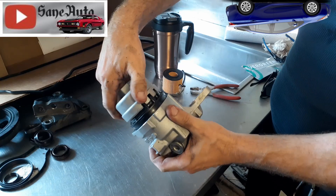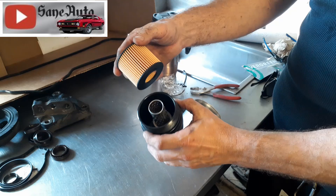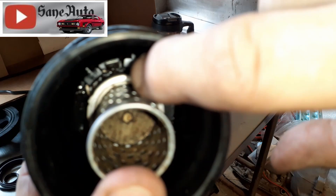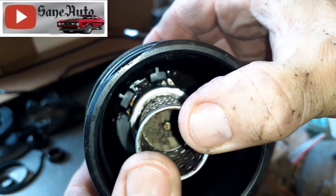You unscrew that and then, par for the course, a bunch of oil falls all over you. Out pops the canister filter — a really black, nasty, oily one. Once you get the old canister out, you're going to notice it has this baffle right here. This isn't just sitting there — it's trapped under four tabs. There's a reason I'm telling you about these tabs, because there's a spring under the baffle.